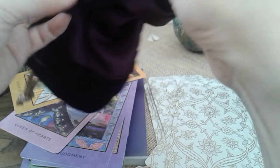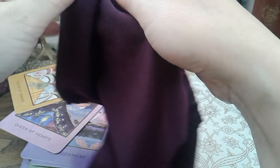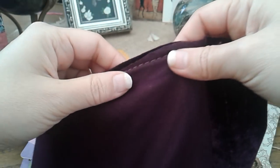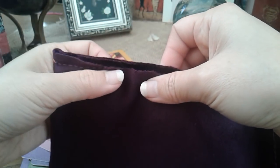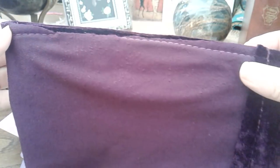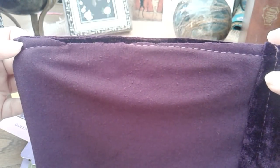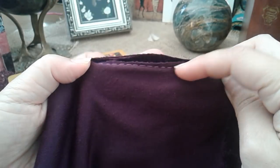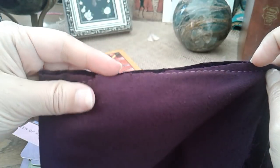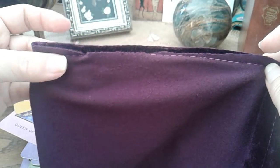However, every time I see things like this I keep going back to the price point, because this is one of the cheapest decks I've ever managed to purchase. On Book Depository with shipping I paid about $30 to $40 New Zealand dollars. When I see things like this lacking in quality control — the cloth has been cut a little too close to the stitching, so it has come loose in this part here — I remind myself my expectations have to be adjusted based on the price point.